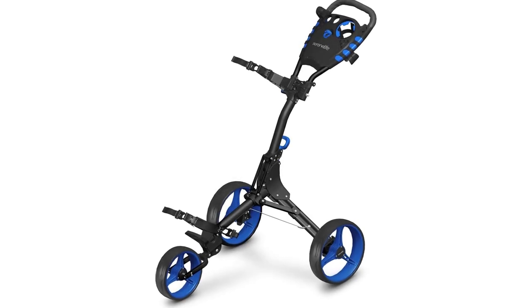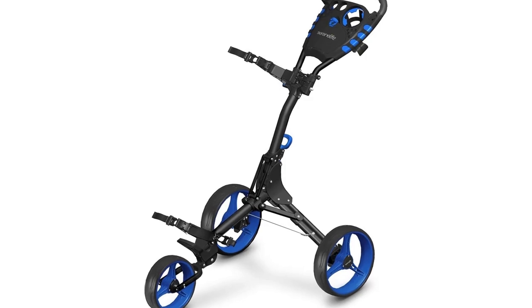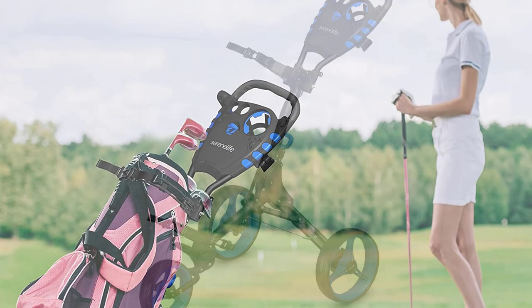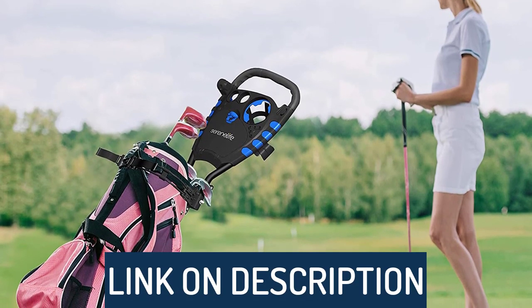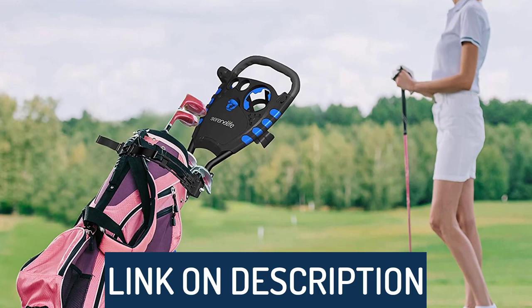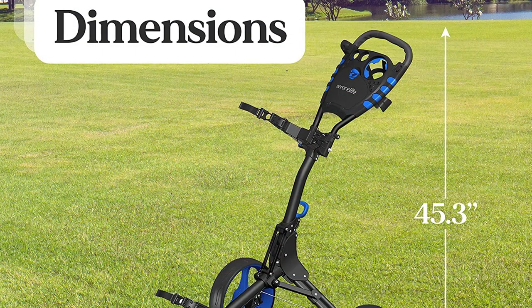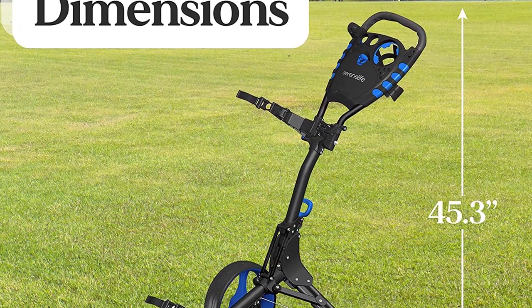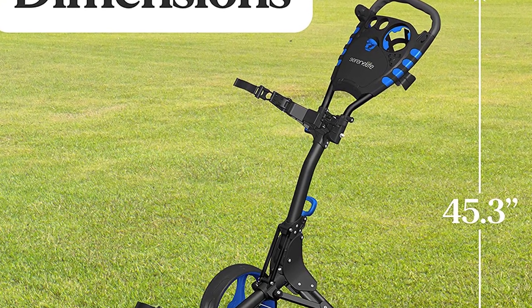Hi guys, today's video we're going to check out the five best golf push carts on the market. This list was made based on our personal views, and are listed based on rating, reviews, orders, price, quality, durability, and more. To see prices and get more info about the products shown, be sure to check out the description below. Make sure you subscribe and hit the notification bell to get the latest product review videos from the channel.